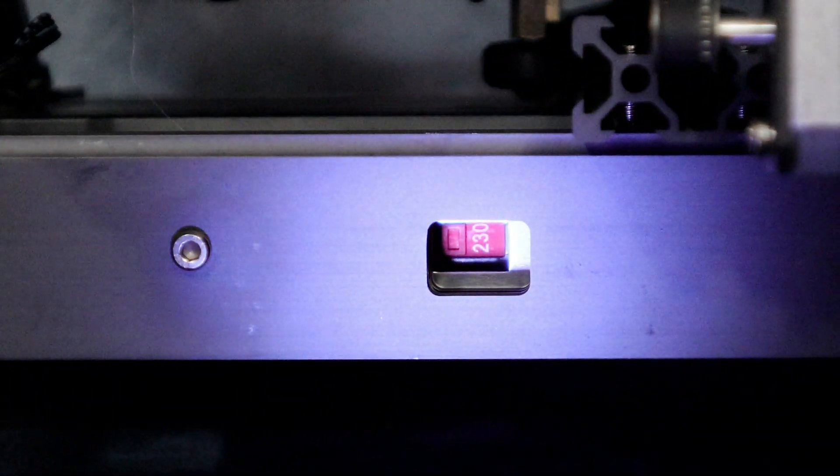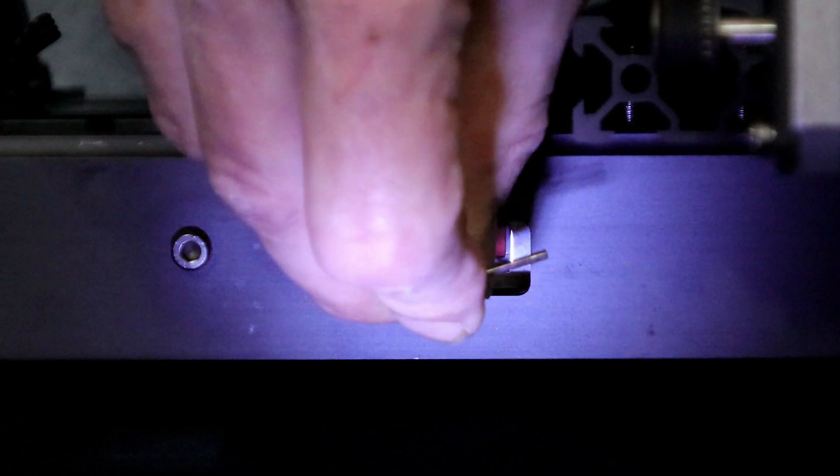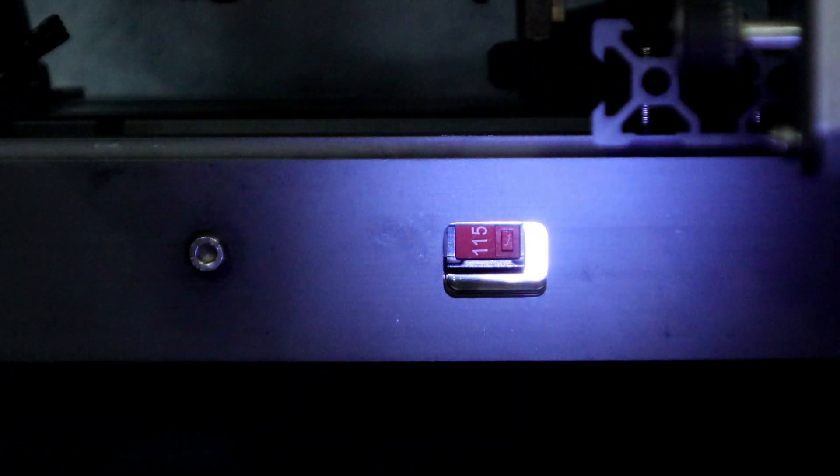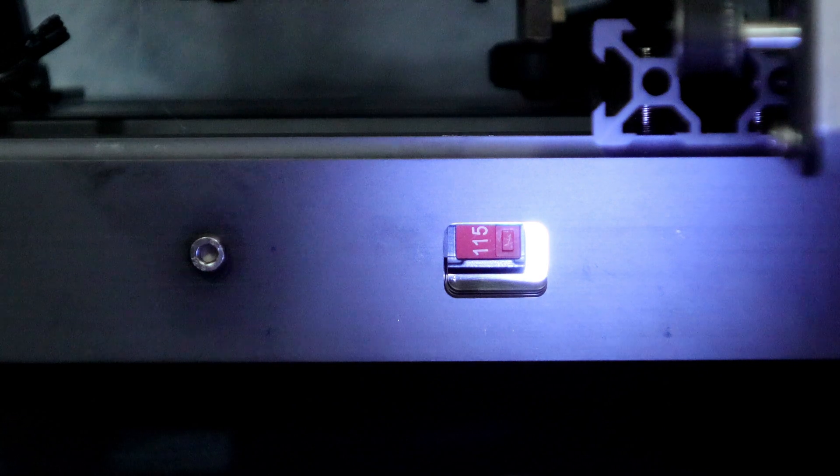In our final step, be sure to set the power supply voltage to the correct voltage for your country. I am in Canada so I have to set it to 115. And here it is — now we can power it on.